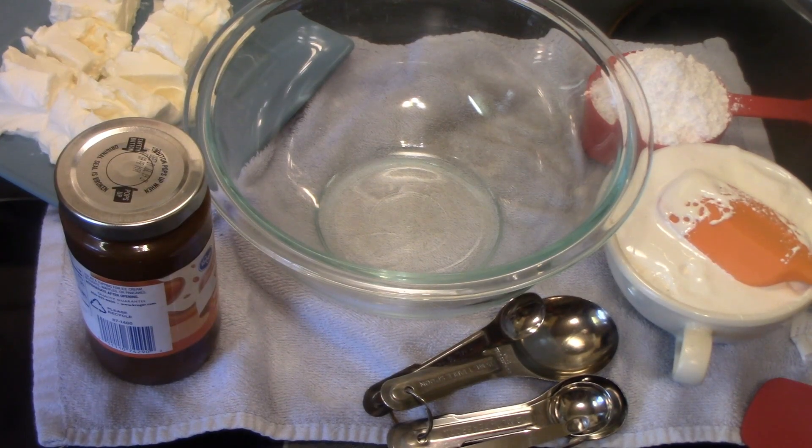Hi everyone and welcome to Cookie with Cricut. Today I'm bringing you along as me and my cousin Lisa, who is here with me today. She sent me this recipe — it is caramel pecan cheesecake dip.